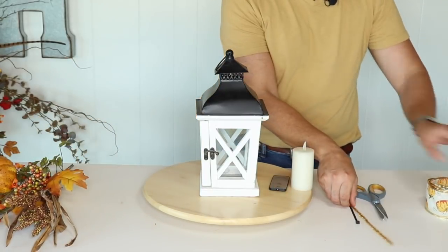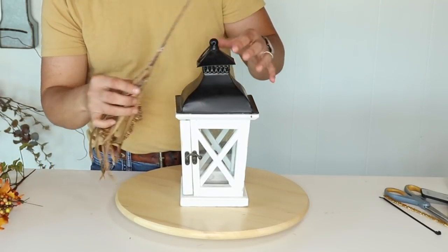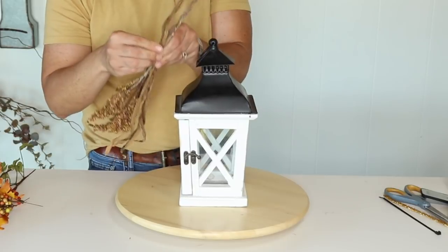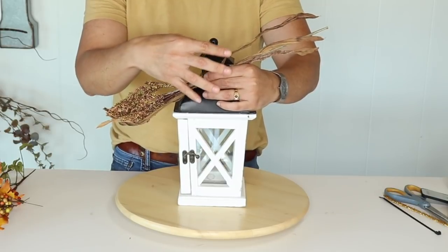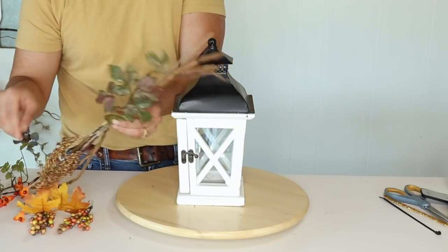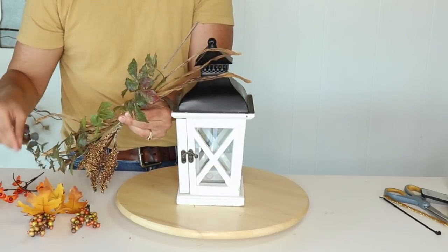I'm going to push everything aside and get started. The very first thing I want to do is create a cute little swag. I'll grab the longest piece — this little bushel of wheat — separate it in two, and push some of them up to create a core in the middle where everything is going to radiate from. Remember: what goes up must come down, so never let go of your core.